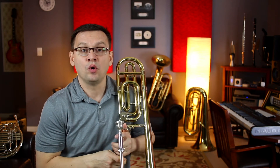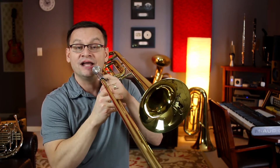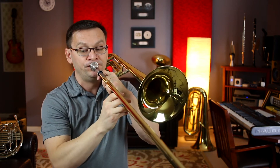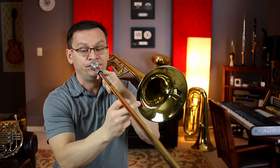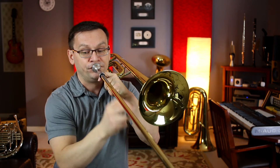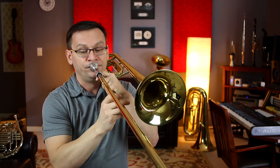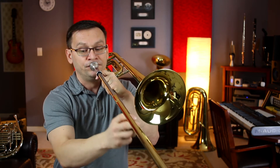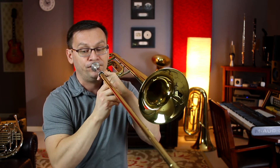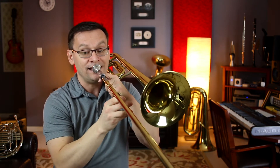Here we go. I'll give you one and two and one and two. Here we go. Now the bottom part — one and two and one and two.